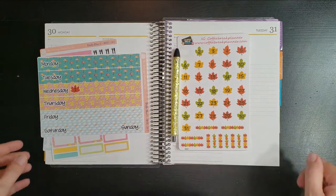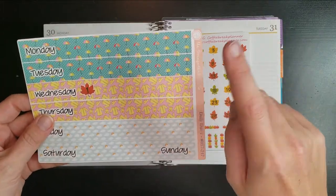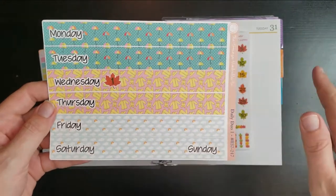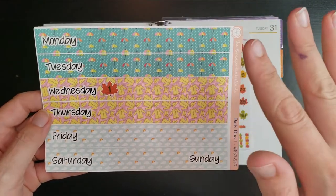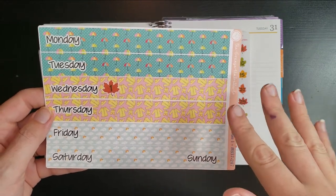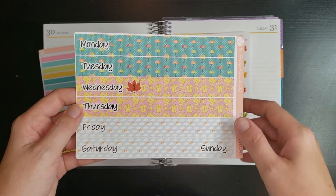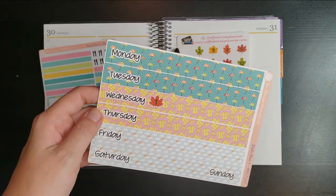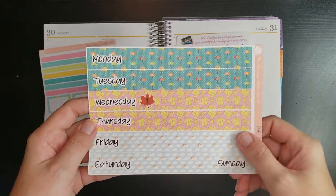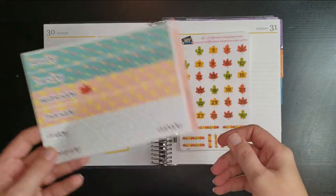Hi guys, welcome back to another plan with me. I am using this adorable kit this week from the Orange Umbrella Co. I just liked it — I know this is more of an April showers type kit, but with all the rain that's coming this week from Ida on the coast off of Louisiana, I am in southeast Tennessee so we are expecting to get some rain from that, and I just thought this was a perfect time to use this kit.